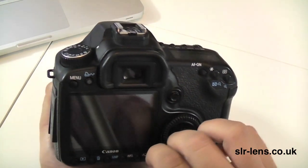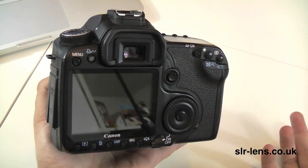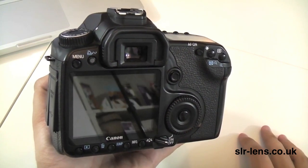When you turn the camera on, it immediately performs sensor cleaning at the back, and it also cleans the sensor when you turn the camera off at the end as well, so that's useful.